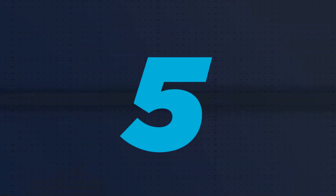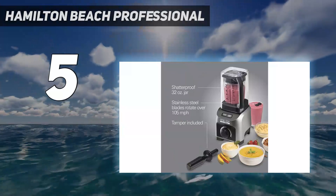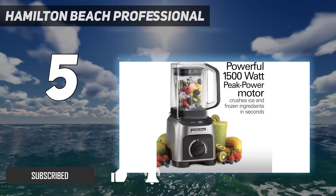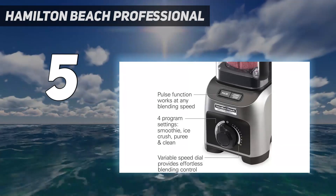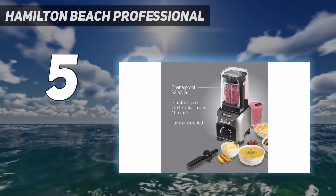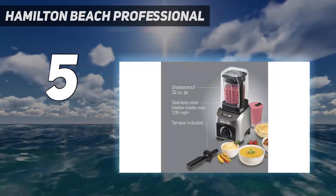Starting at number 5: the Hamilton Beach Professional. If you want a quiet blender and want to avoid the pitfalls of cheaper models, consider the Hamilton Beach Professional Quiet Blender. Unlike the Black+Decker Quiet Blender with Cyclone Glass Jar, it has great build quality and offers better performance when blending common smoothie ingredients. It uses a plastic dome to muffle noise, and it's marginally quieter than the Black+Decker despite its more powerful motor. It makes a smoother blend with ingredients like leafy greens and ice, and does a much better job of crushing ice, so it's more suitable for recipes like slushies or blended margaritas.